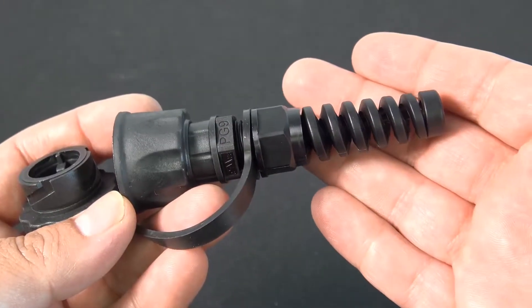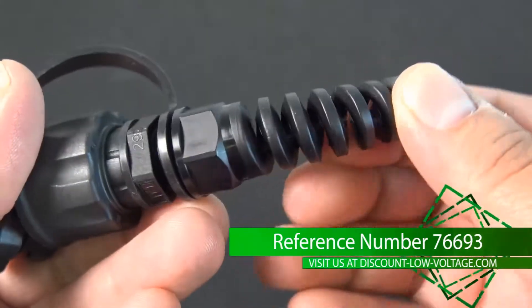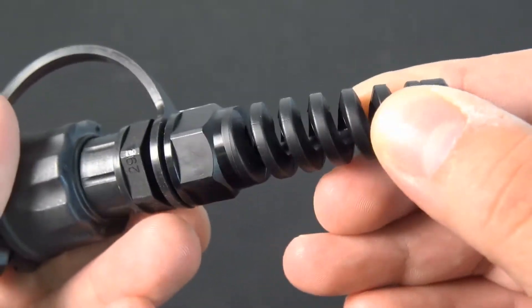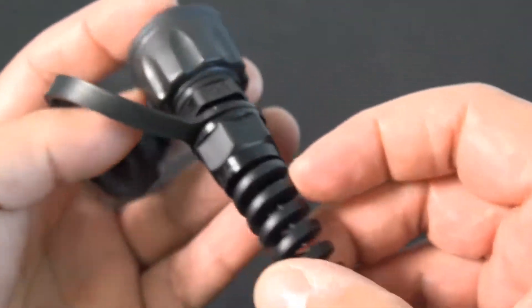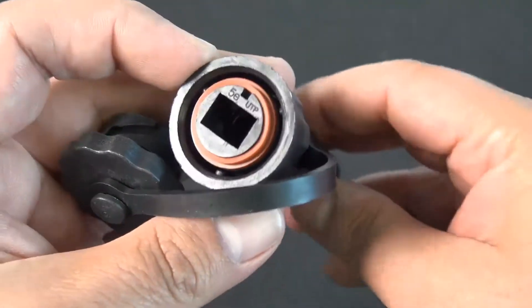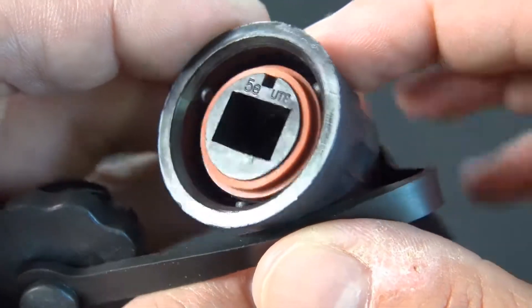These industrial grade plug assemblies are available in a shielded and unshielded version — this one is unshielded. These are field installable connectors and are supplied with an A position A conductor plug, an industrial housing, and a protective cap.